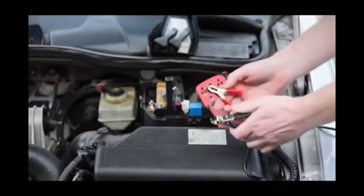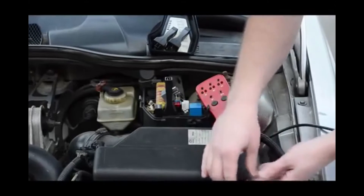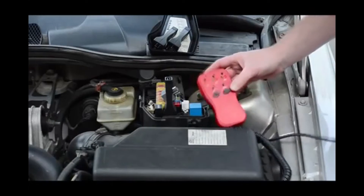Once the adapter is in place, we can hook our testing unit to the vehicle's battery. As you can see, the unit now has power. We can now connect the unit to the adapter.